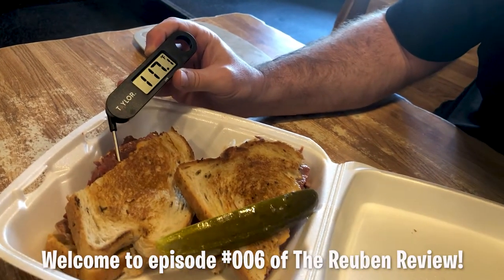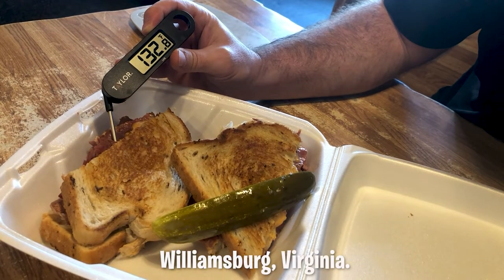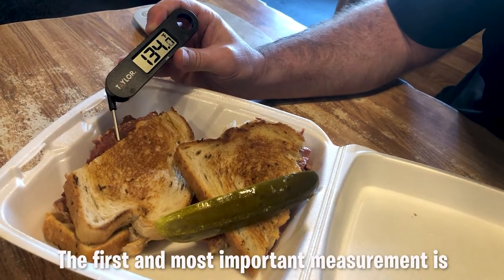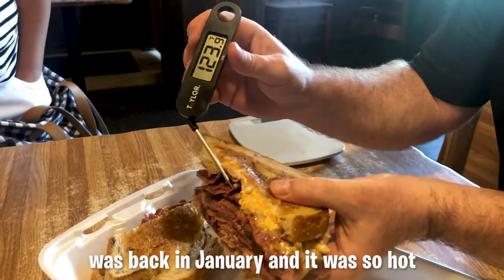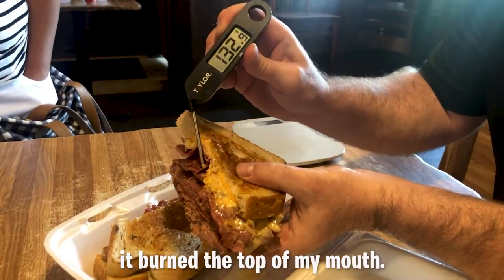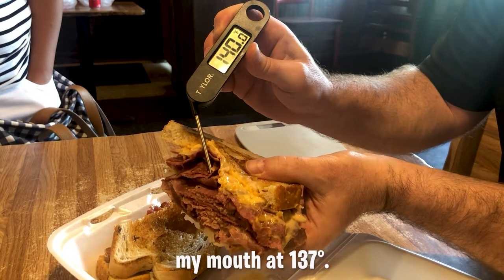Welcome to Episode 6 of the Reuben Review. We're here at Paul's Deli and Restaurant in Williamsburg, Virginia. The first and most important measurement is always temperature. The first time I had a Reuben from Paul's was back in January, and it was so hot it burned the top of my mouth. This visit, it was a lot more friendly to my mouth at 137 degrees.